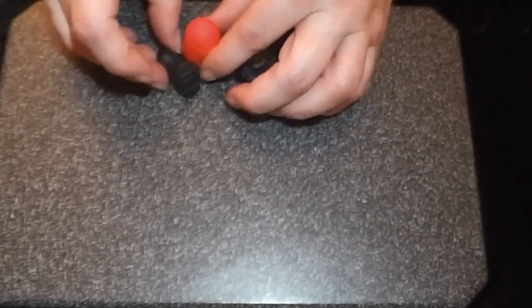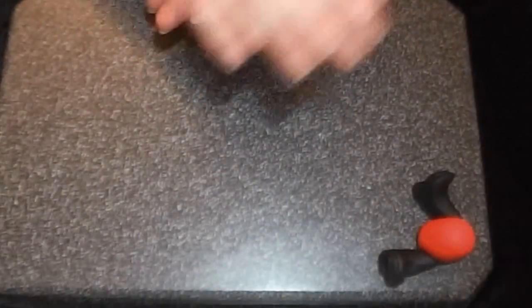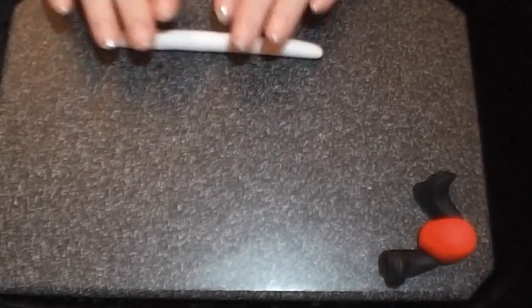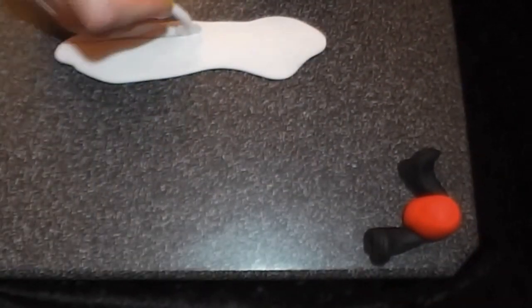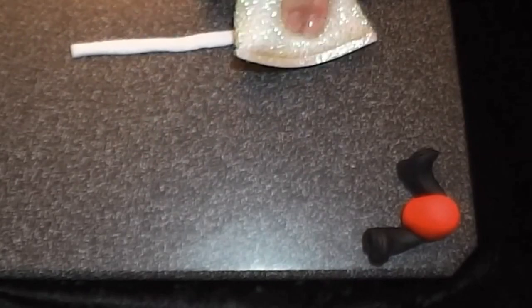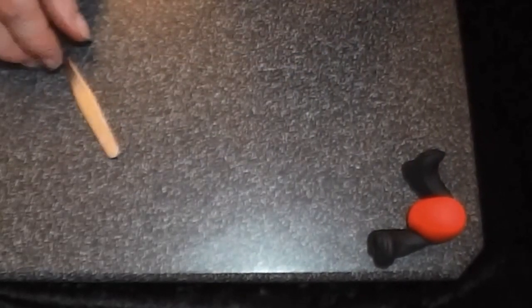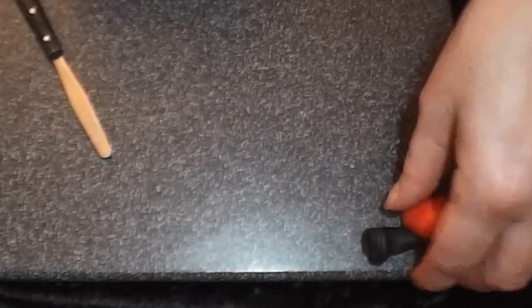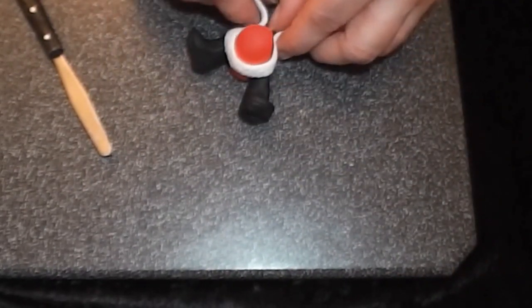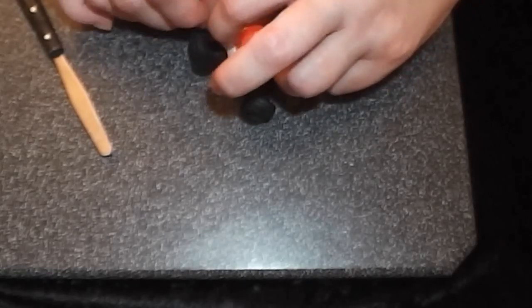Stick the boots onto your body. Next, roll out some white sugar paste for the fluffy pieces on the body and cut it into strips. Press with a texturing tool — I'm using a scouring pad — lift it off the board, put a piece around for the waist, and cut off the join.